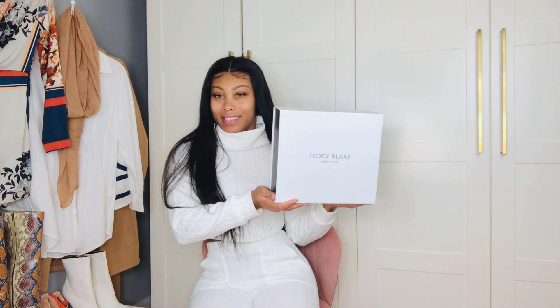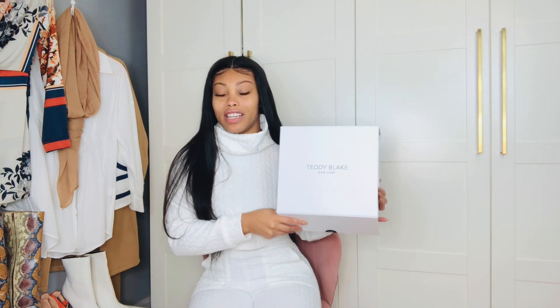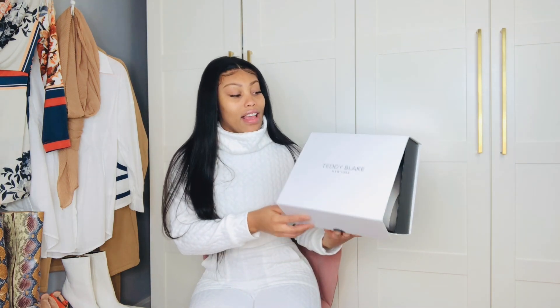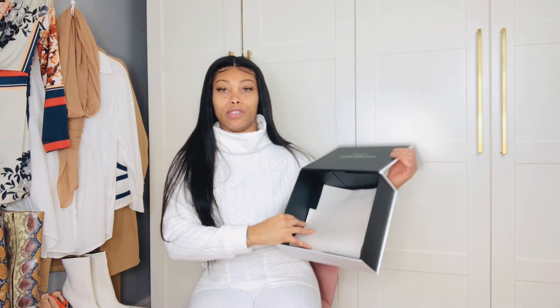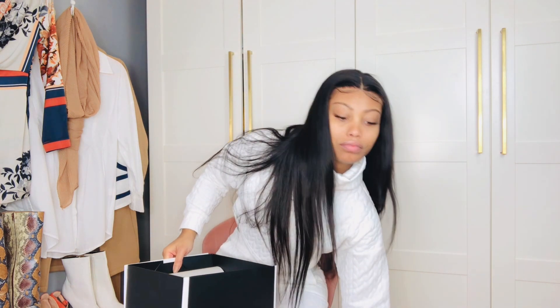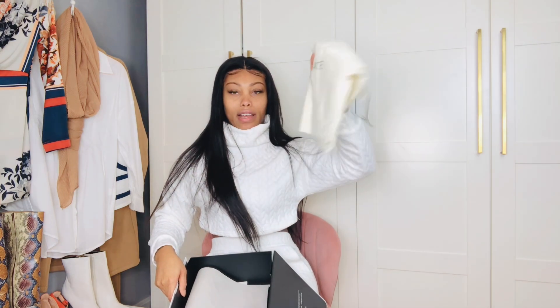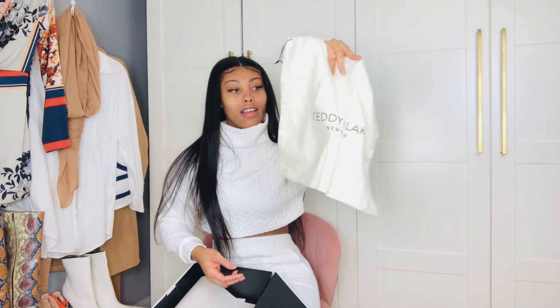So this is the box that the bag came in and I thought this was so cute. What I like about Teddy Blake is they give you the authentic luxury experience, even though it's at a lower price. Just like other designers like Gucci and Chanel, you get the box, you get your dust bag — and it came in another bag too, but I already threw all that out because I've worn this bag so many times already. But yeah, a nice quality dust bag too.